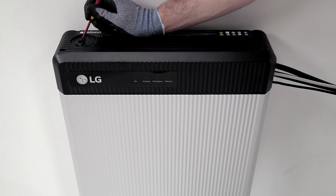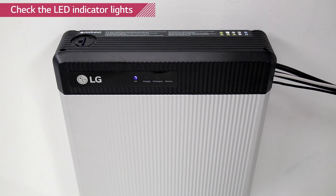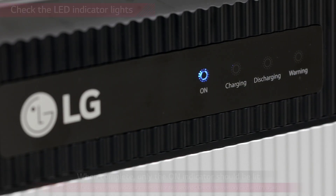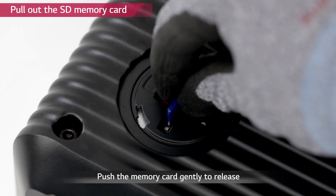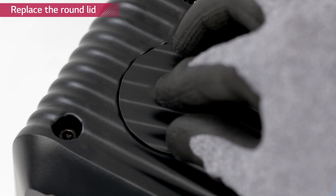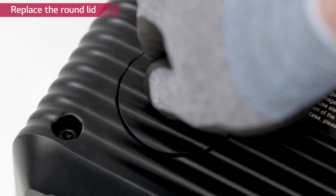Check the indicator lights. The LED lights will flash consecutively from left to right. When the firmware update is successfully completed, only the ON indicator will be flashing. When the update is done, press the memory card to release. Place the lid again and turn it clockwise. Turn on the inverter.